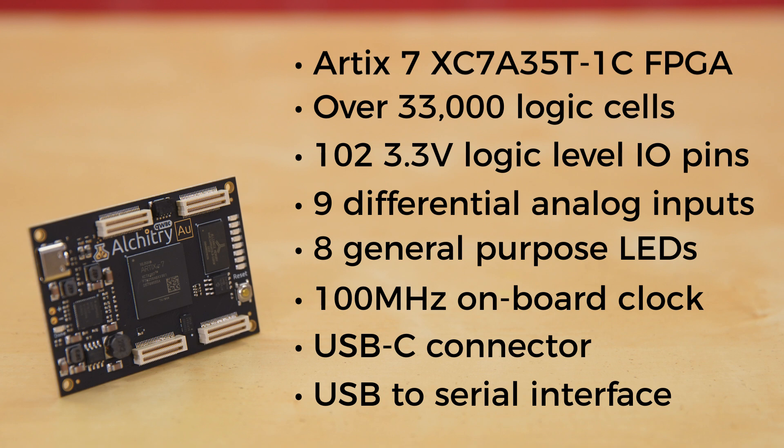Additionally, this latest iteration of the Alcatree Gold hosts a quick connector to make adding sensors to your build incredibly — well, relatively simple.